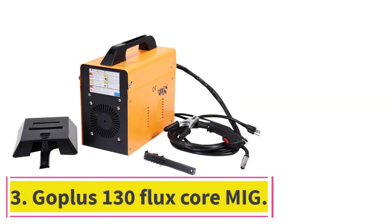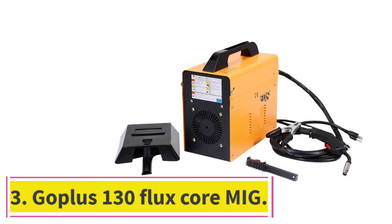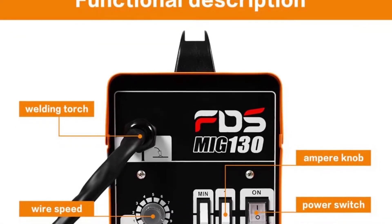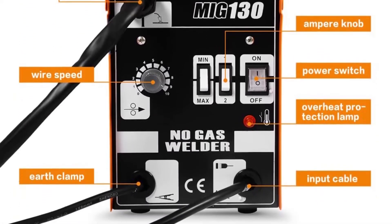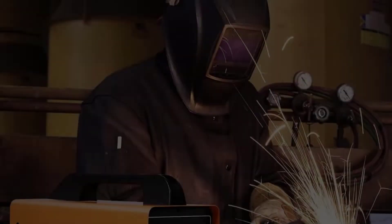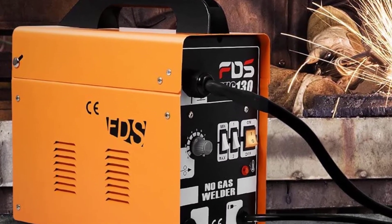At number 3: the Goplus 130 Flux Core MIG. The Goplus 130 is a great flux core welder suitable for home use. It runs on 120V power, which is sufficient for home usage. It is also a portable and lightweight welder that comes with safety features.